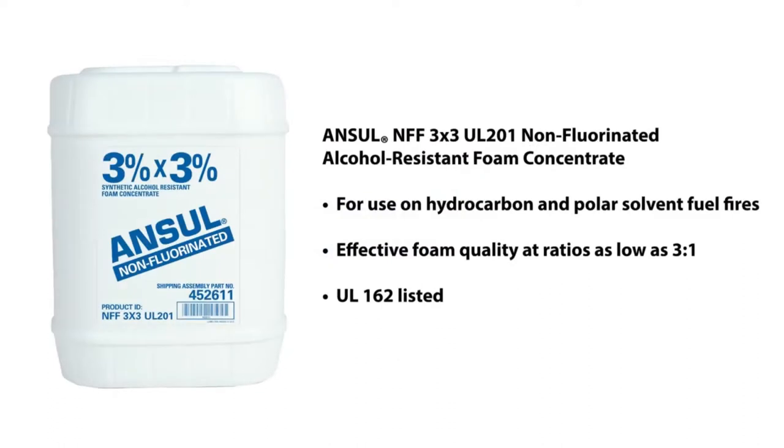Johnson Controls is pleased to introduce our latest safety innovation: Ansel NFF 3x3 UL-201 non-fluorinated alcohol-resistant firefighting foam concentrate for use on hydrocarbon and polar solvent fuel fires.